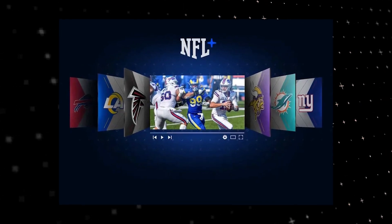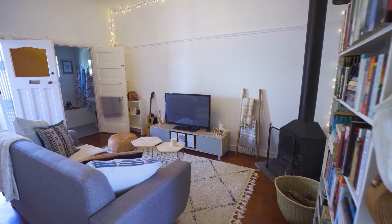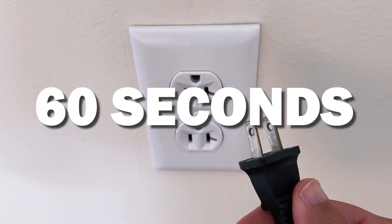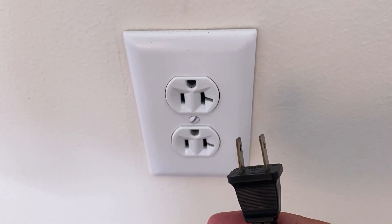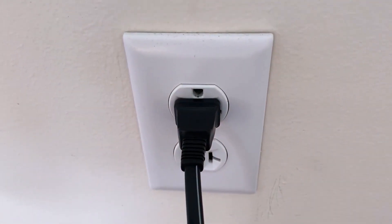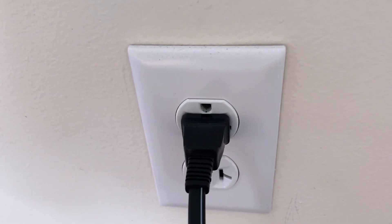Let's see if we can fix your problems and get your NFL Plus back up and running as quickly as possible. The first one is the easiest one to try, and that is to unplug your TV from the wall outlet and wait 60 seconds. Don't be impatient here — wait the whole 60 seconds, then plug it back in. This is very different from turning your TV on and off with your remote control. This is what we call a hard reset of your TV, so make sure you do this method.